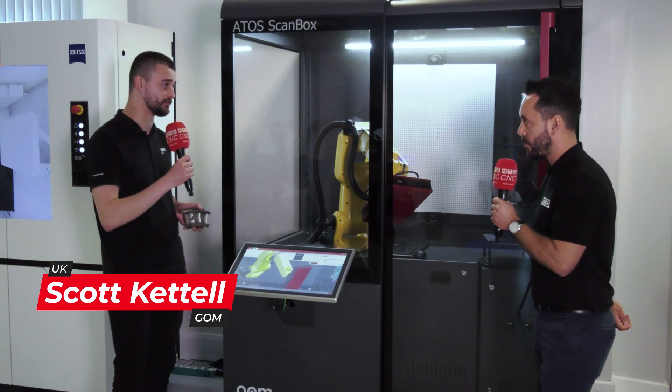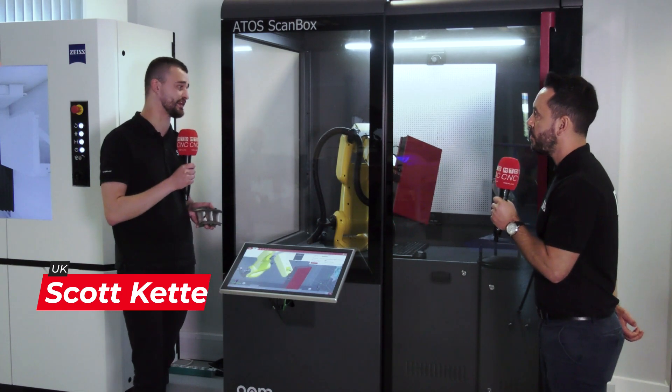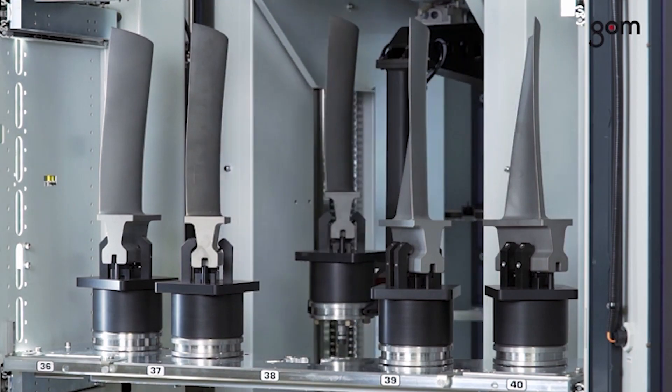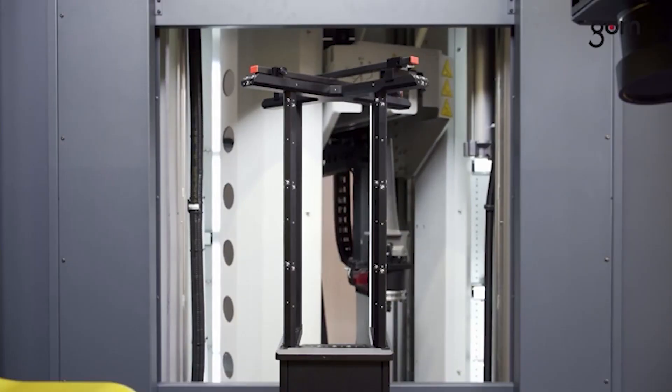This is our Atos ScanBox — one of the series. It aims to be a very user-friendly system, an off-the-shelf automated solution that captures data very quickly and with very low user input. All of the software is built in.